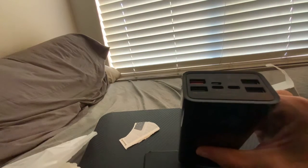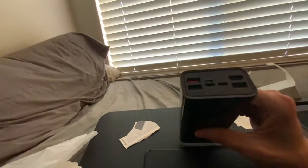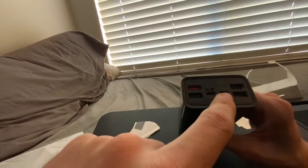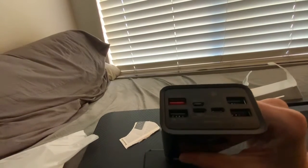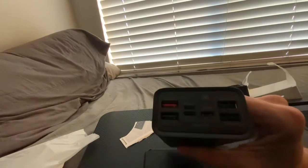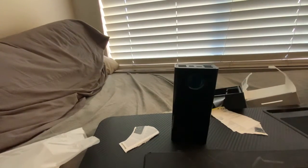We have four USB ports. So we've got a USB-C port, a micro USB port, and I think that's a lightning connector. Let me get my phone really quick so I can give you guys a better look.